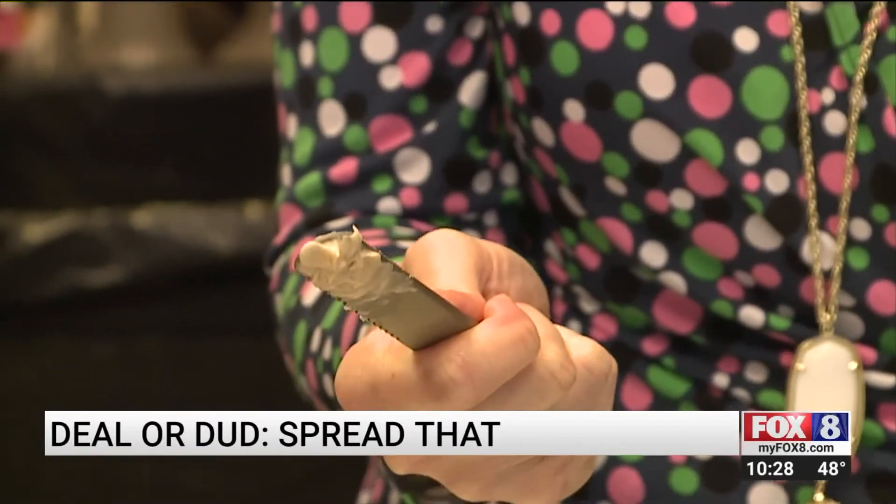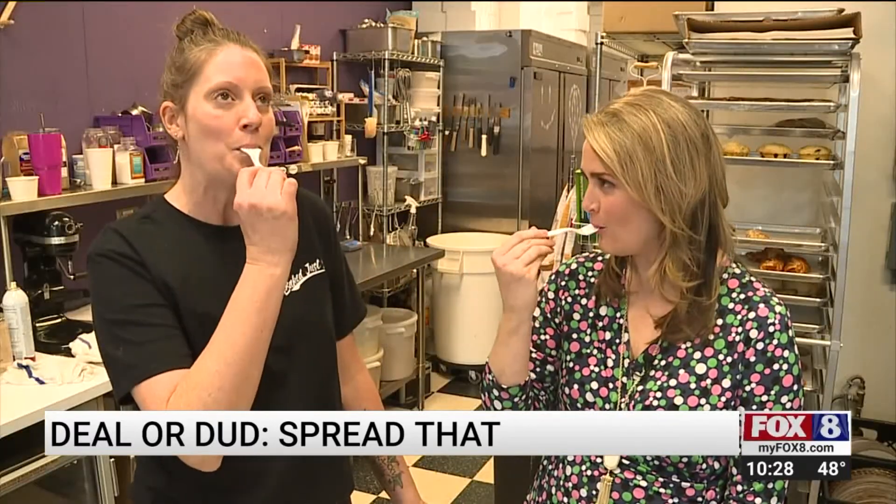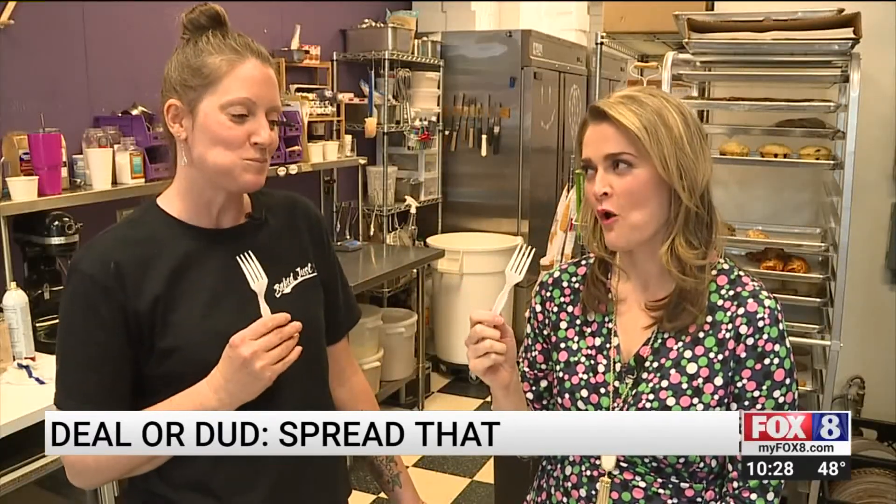I'd say dud. This product may be a dud, but I can tell you what's a deal. Cheers. Yum. Baked Just So. Melissa Painter, Fox 8 News.